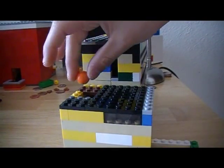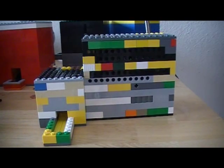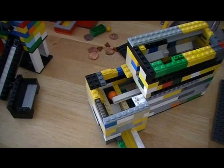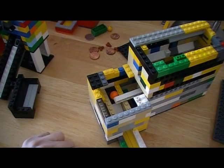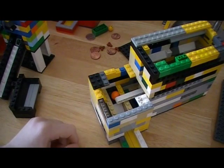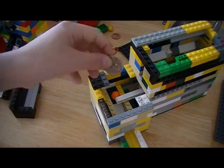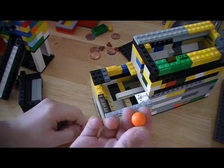Let me take off the top to show you the mechanism. I took off the top so I'll be showing you the mechanism now. See, this white lever is blocking the gobstopper, so whenever you put in the coin, that lifts it up, allowing the gobstopper to fall down the ramps.